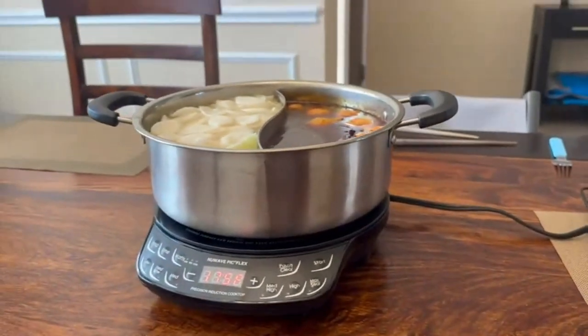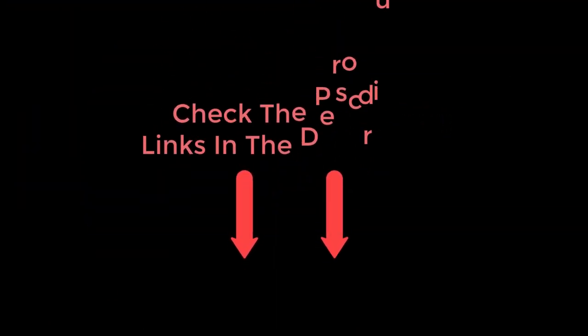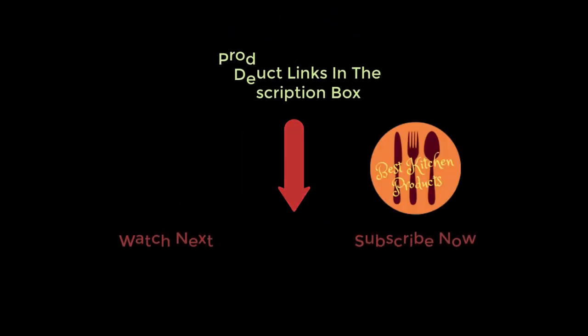Thanks for watching and I hope you like the video. To know about the price and other information, don't forget to check the description. If you found the video helpful, don't forget to subscribe and click the bell icon so you are notified of our latest review videos. If you have any questions related to these products, you can leave a comment below and I will get back to you as soon as possible.